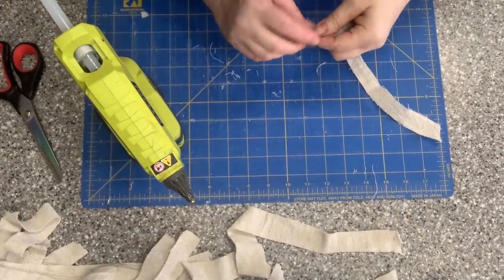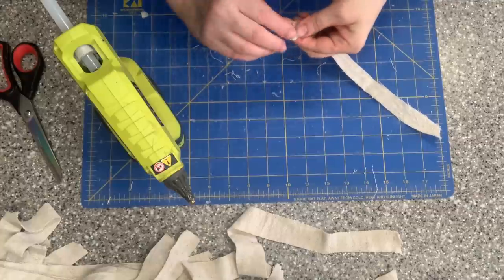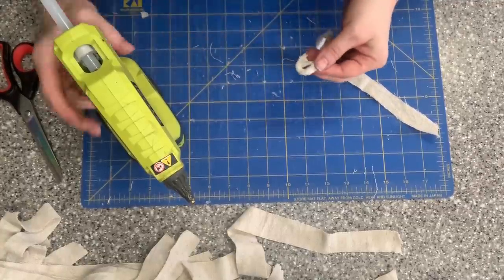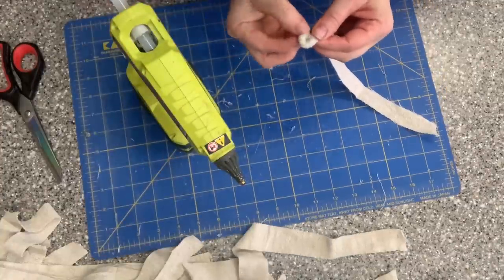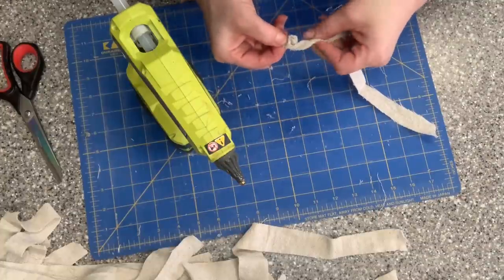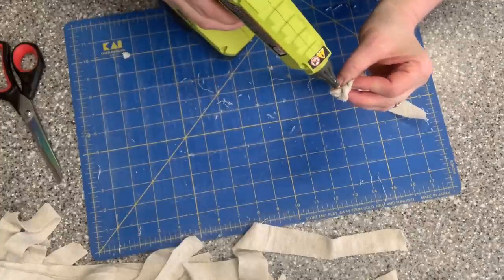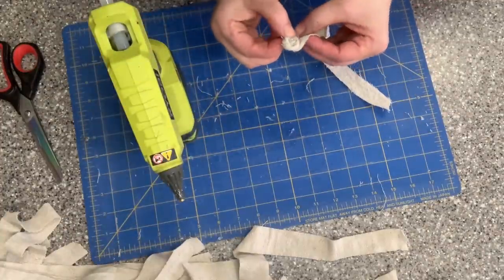For this one I'm going to do twist rosettes, where you just take a piece of drop cloth and start twisting it and gluing it into a circle. A little bit of glue to get that one end started, always working down with your ends so they're tucked underneath the rosette. Then it's just a little bit of hot glue, a little bit of twisting of the fabric, and working around a circle.